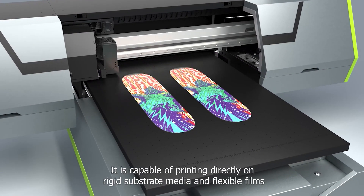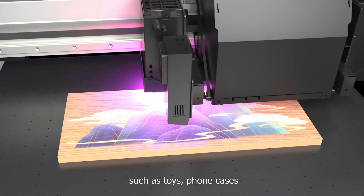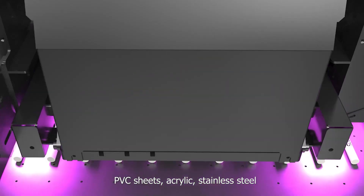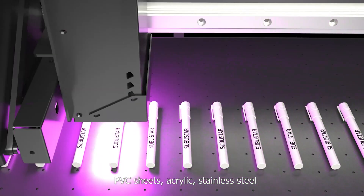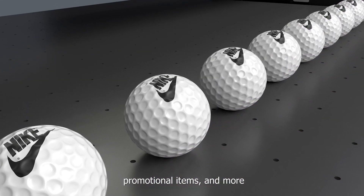It is capable of printing directly on rigid and flexible media such as toys, phone cases, PVC sheets, acrylics, and stainless steel. It is ideal for printing high-quality outdoor signage, promotional items, and more.